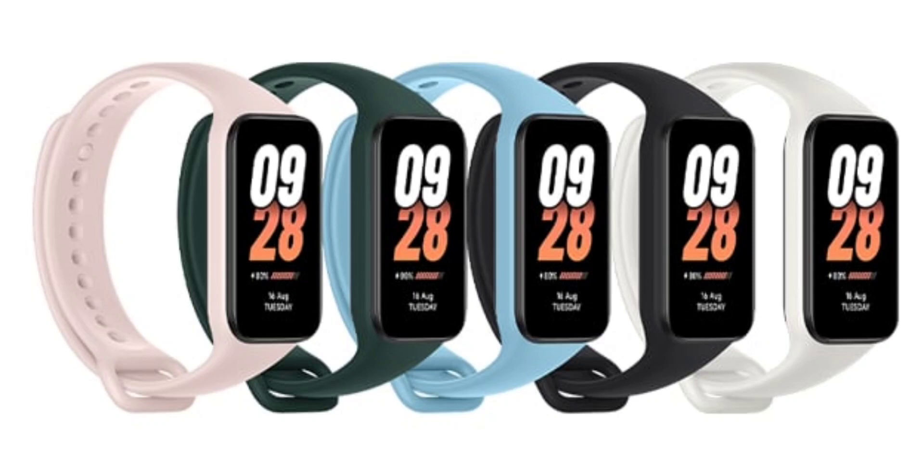The Xiaomi Smart Band 8 Active is currently available in the UK, Germany, and the global market via AliExpress. It is priced at £19.99 in the UK, €24.99 in the EU, and $15.90 on AliExpress.